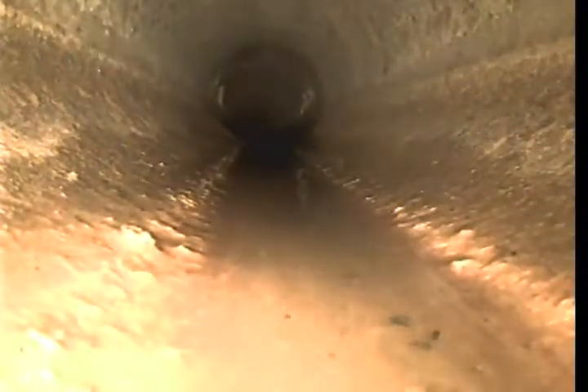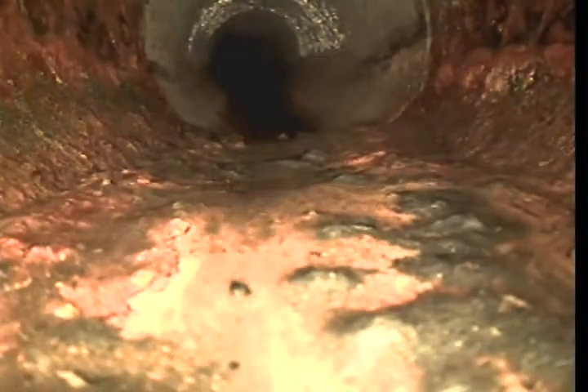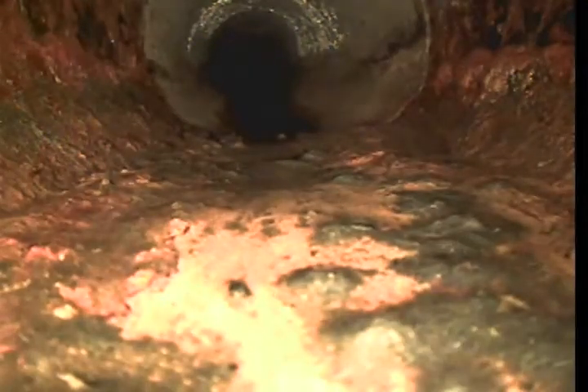We're still in 4-inch trans-out material. Coming around a slight band of transition between cast iron and trans-out right here at about the 30-foot mark. We're now in cast iron.